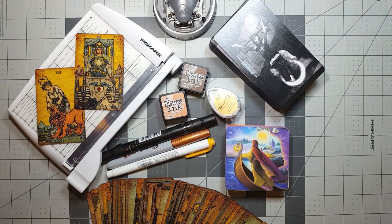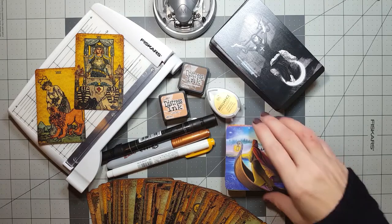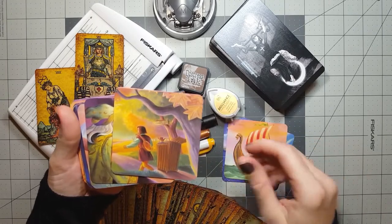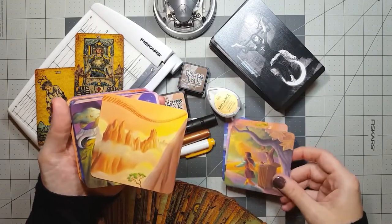Hello, it's Don Michelle from Boho Tarot, and today I'd like to chat with you about why I modify my tarot decks, how it's actually a part of my personal practice, and why you might want to consider doing the same.